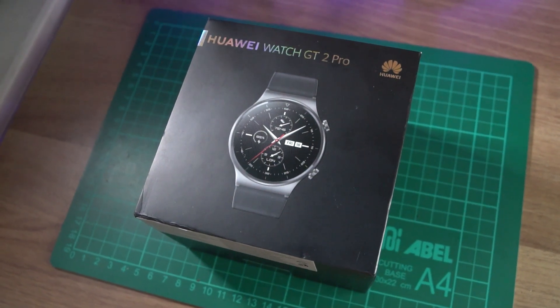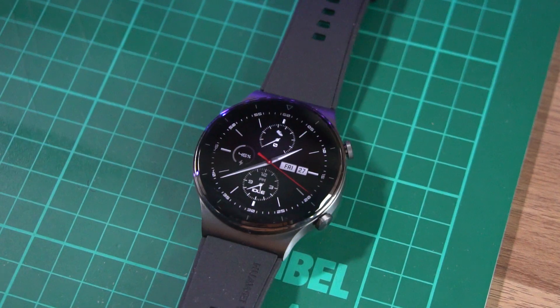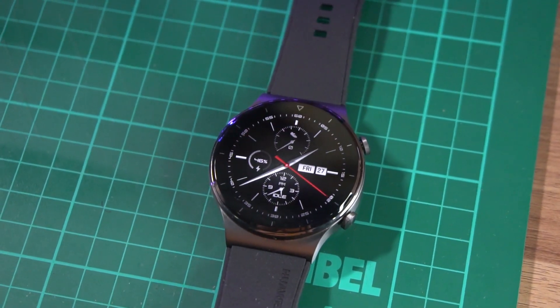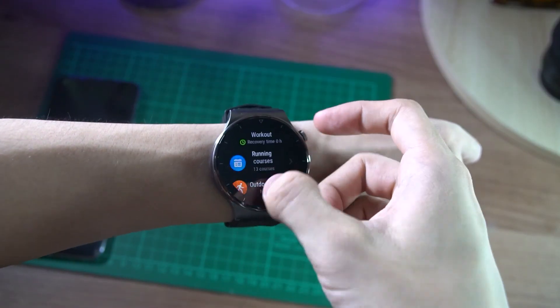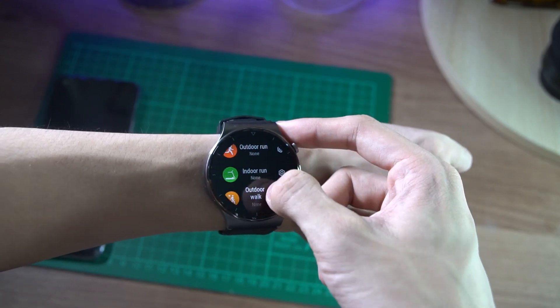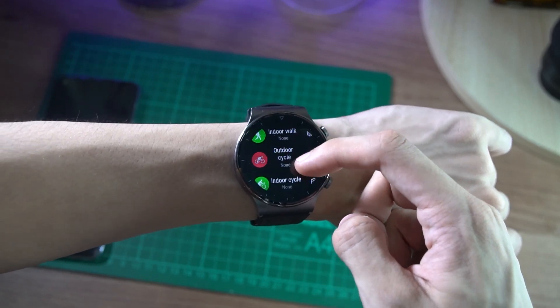Like Huawei's other smartwatches, the Watch GT2 Pro uses the company's Lite OS, armed with 32MB of RAM and 4GB of storage. It uses the company's Kirin A1 processor. The downside to Lite OS is that you can't really download any apps that aren't already available on the watch itself. That being said, Lite OS already covers a lot of apps you'd want on a smartwatch, and it also has tracking and workouts for a lot of activities and exercises out of the box.